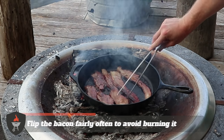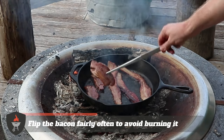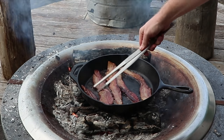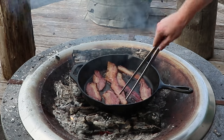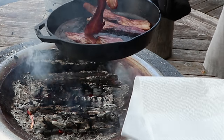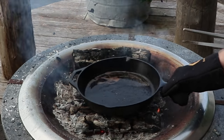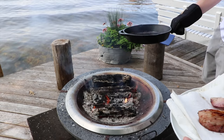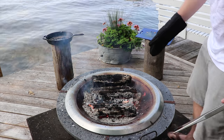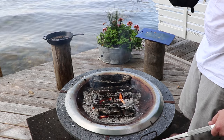Make sure you're flipping the bacon fairly often. We're cooking over exceptionally high heat, so you want to make sure that the maple syrup and brown sugar in this recipe aren't going to be burning. That piece is finished, so we're just going to remove it and put it onto a plate with some paper towel. We're going to put out this fire by tossing a bucket of water on it — make sure we're not creating a fire hazard — and we're going to let the bacon rest for about five minutes, then do our taste test.